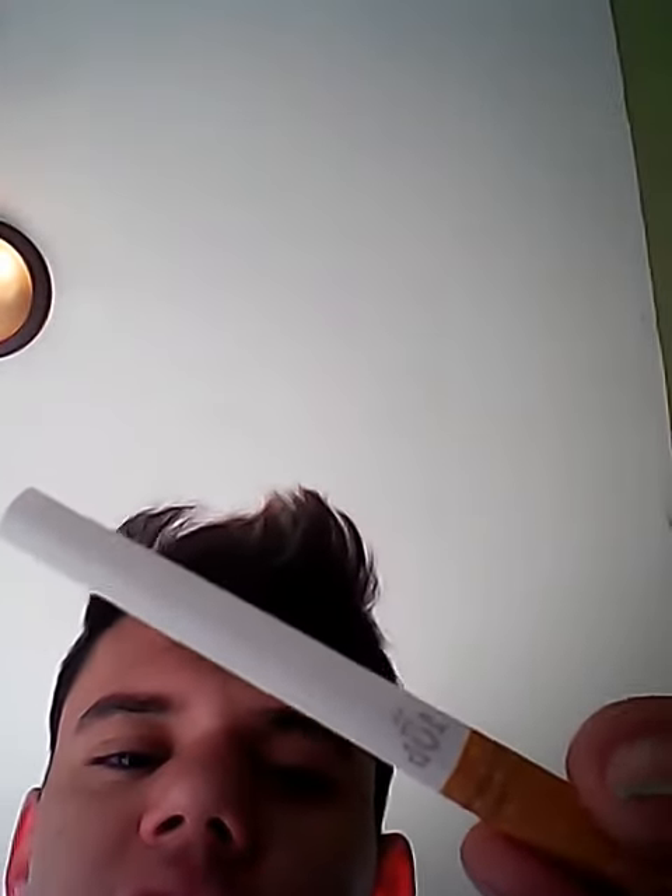Today I'm going to be showing you a way that I learned how to roll cigarettes when I was a kid. Here is a cigarette tube. This is a Topps king-size tube. I have a Topps king-size rolling machine.